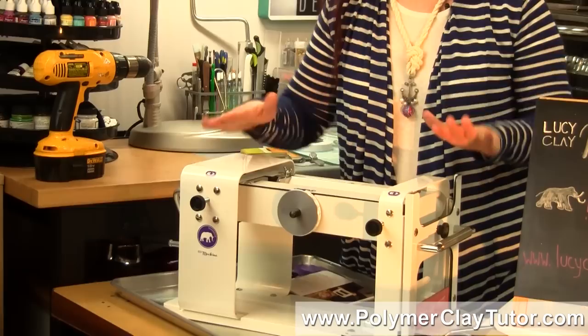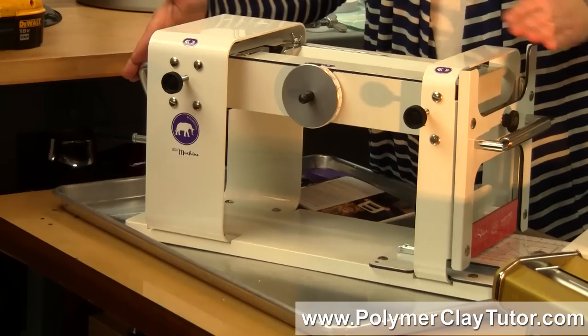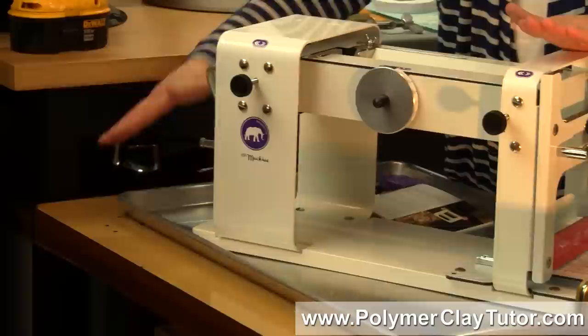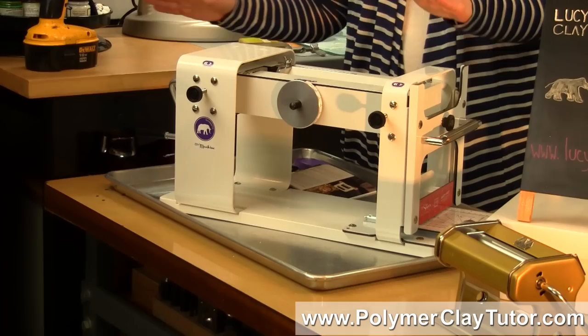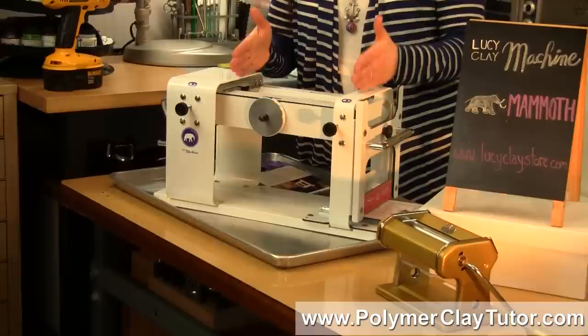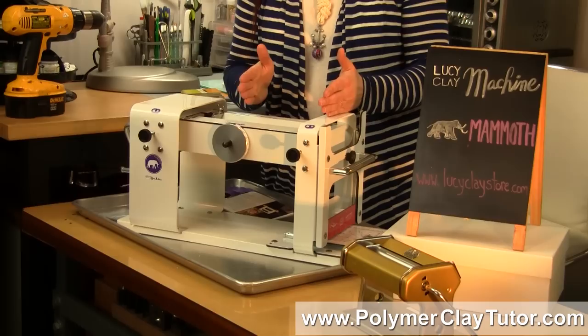This particular Mammoth is not going to be for every single person — you need a larger space for it. It also works better if the table is a little bit lower because of the size; you don't want to be working up near your face. The roller width on the Mammoth is 10 inches wide, while a typical pasta machine is more like 6.